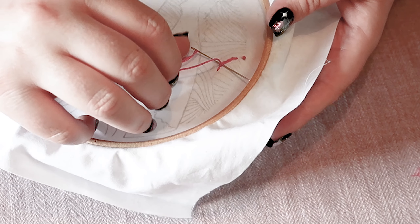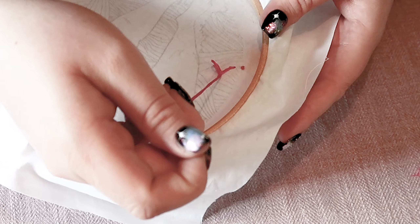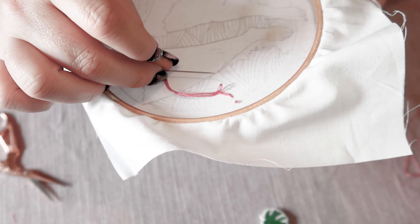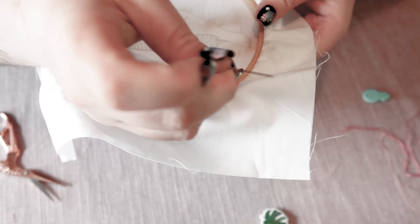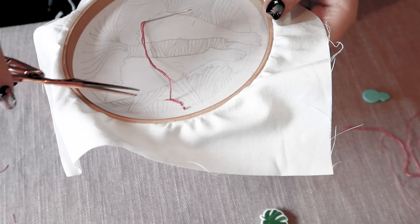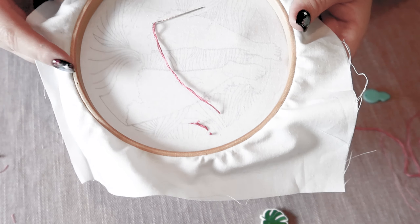Pull into a loop and then pass my needle through that loop and pull it tight, and then you just want to take your embroidery scissors and snip that off close to the knot.